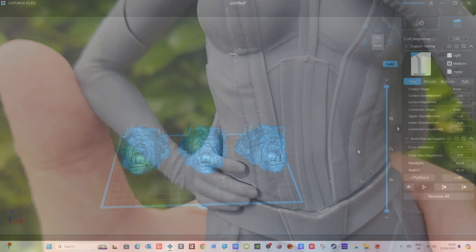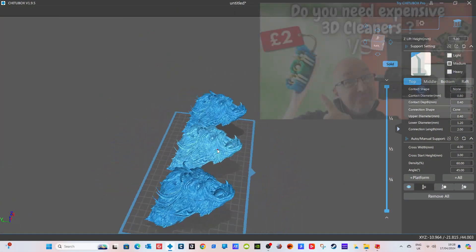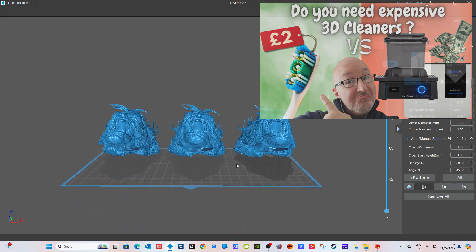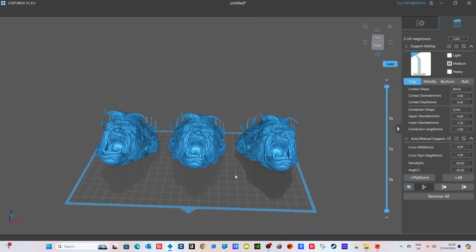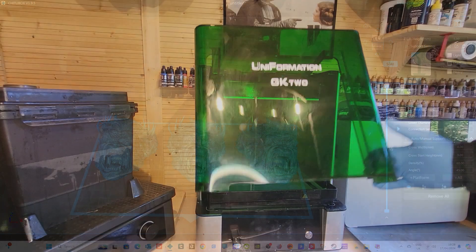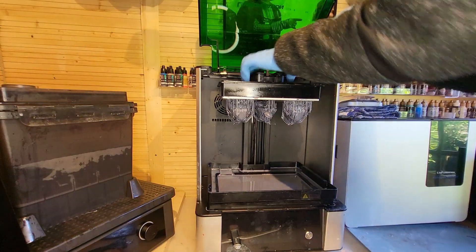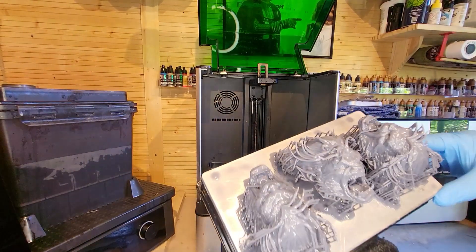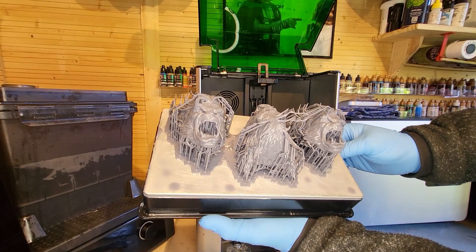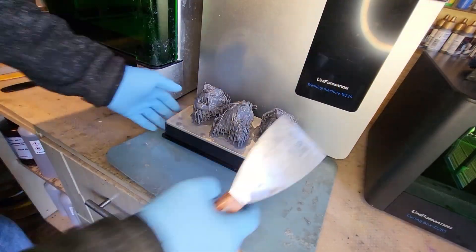You may recognize these models from my last video about cleaning solutions using different cleaning stations to get the best results — make sure you watch that video. This is a Wicked Design beast head, printed again with the same settings on my Uniformation GK2, and they've printed absolutely beautifully. I chose this print because there's quite a lot of detail in it, including the hair, and I wanted to test the strength of the resin.